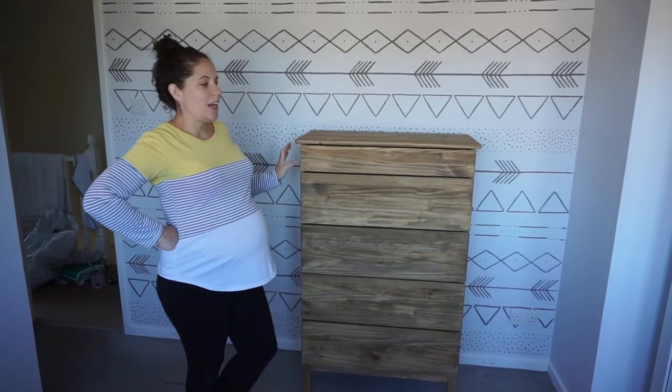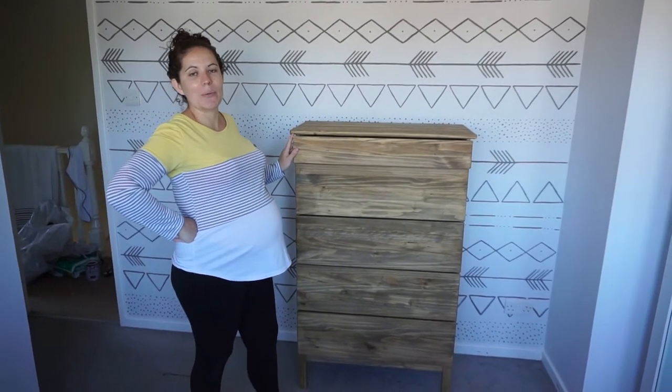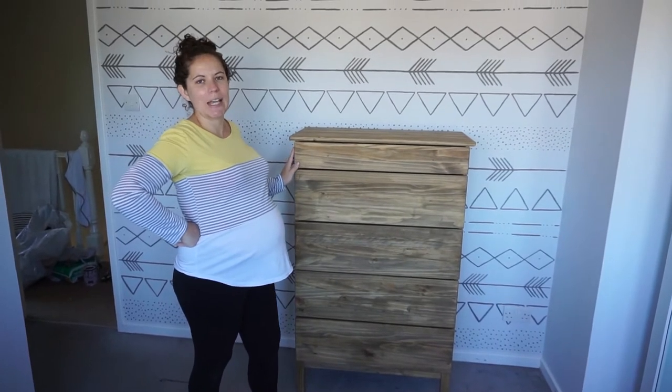Okay so it's now all put together. I've put the handles on the drawers because I'm going to paint a pattern on first and then I will probably get some more decorative handles.